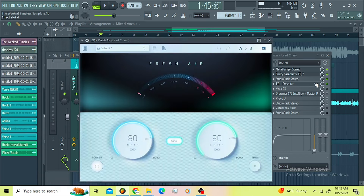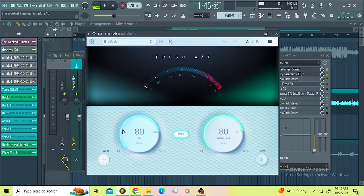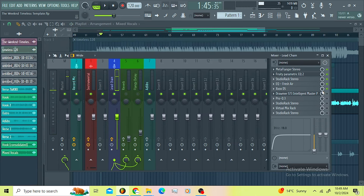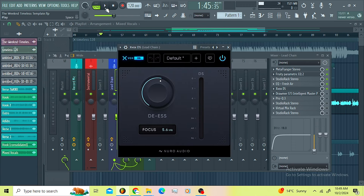Then I went for Fresh Air. This way I exaggerated some things — the high air and the mid air is on 80 percent and I didn't trim this one. Then I went for the Xbox DSA just to control the Fresh Air. I wanted that sound of the Fresh Air but in a controlled way.